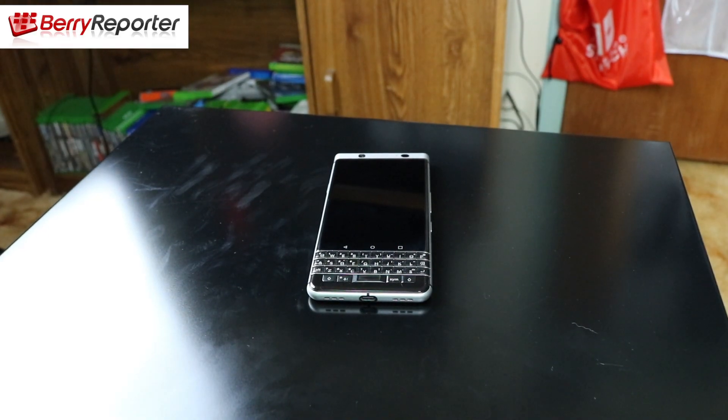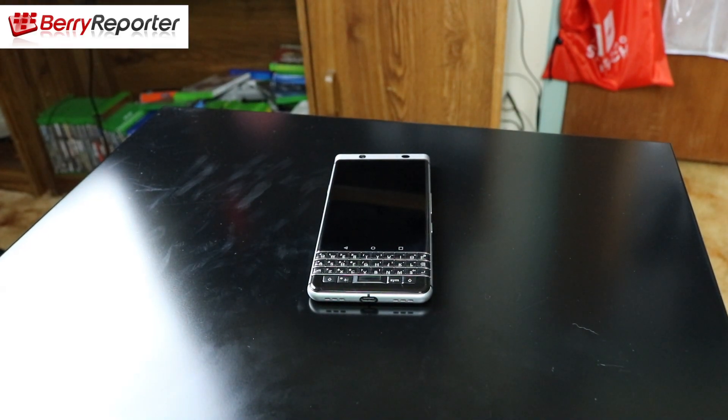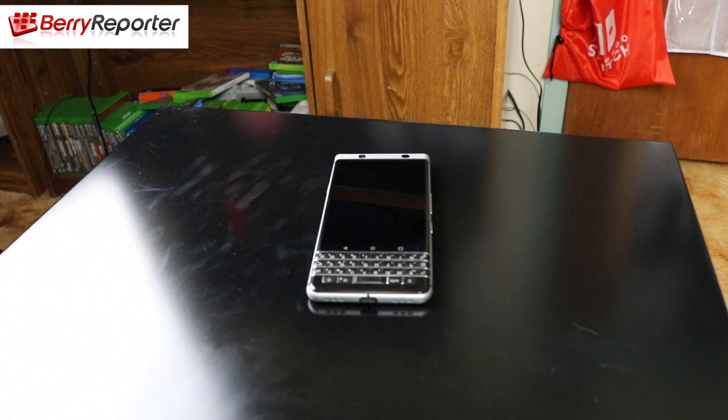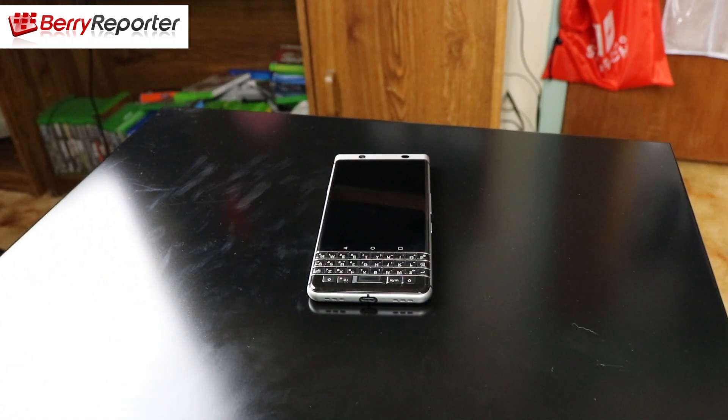Alright, there it is — the overview for the BlackBerry Key 1. Thank you for watching. Make sure you subscribe to the BareReporter.com YouTube channel if you haven't done so already, and like the video below. Stay tuned to BareReporter.com for a full written review and video review of the BlackBerry Key 1. Until then, BlackBerry Brad out.